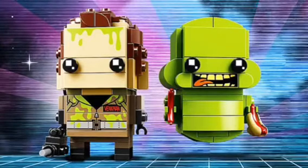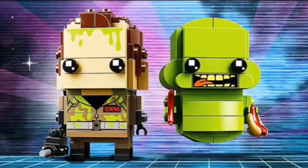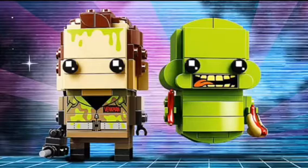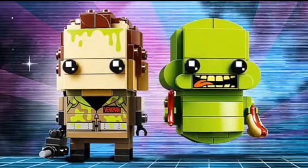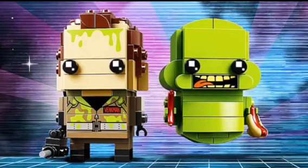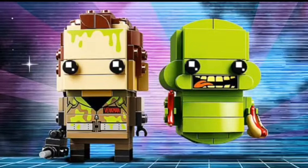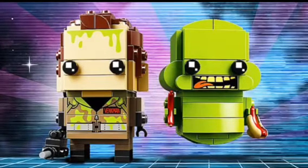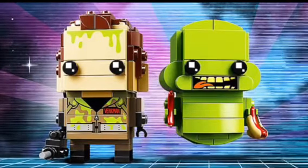Starting off, we're going to be looking at the two Ghostbusters Brickheads, and man, do they look flipping awesome. We have Peter Venkman and we have Slimer. Slimer looks incredible. I love Slimer. He's got this cool green to him. I like the green that Lego chose. He's got an amazing mouthpiece, and I'm assuming they'll probably have translucent Lego there.